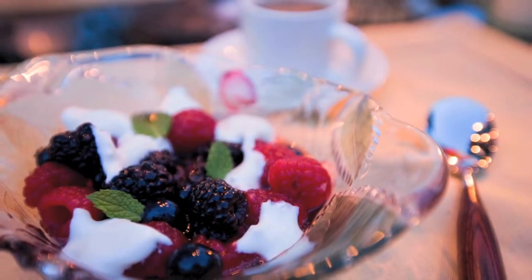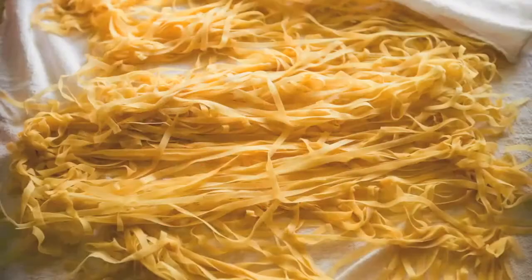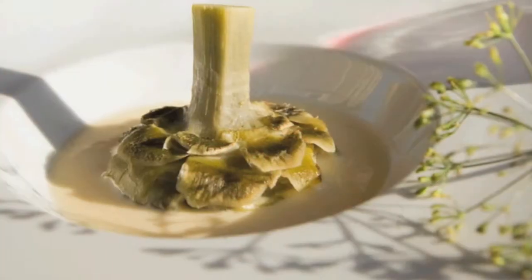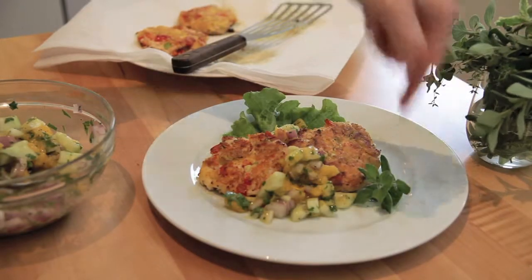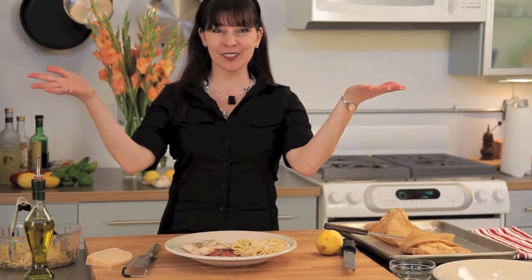Peel me a grape, crush me some ice, skin me a peach and save the fuzz for my pillow. Fold me a prawn, drop tips to be nice, you've got a wine and a dime. Believe me, I'm getting hungry — peel me a grape.